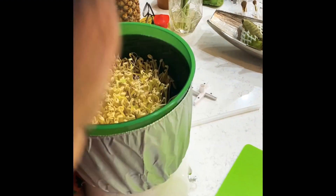The top layer is greener because it's exposed to sunlight.